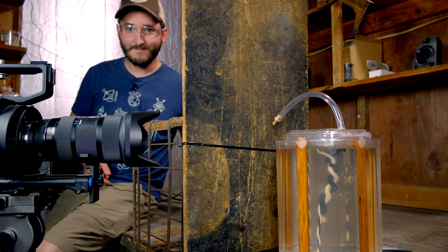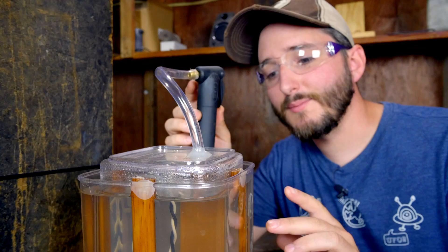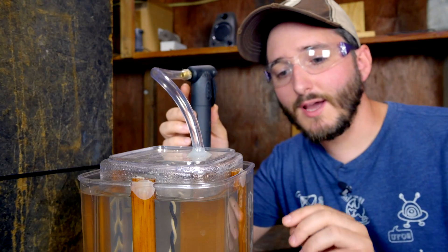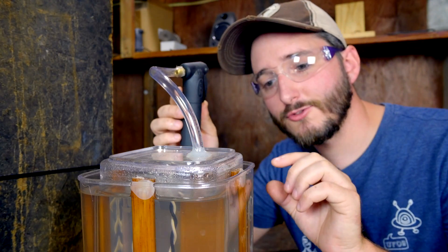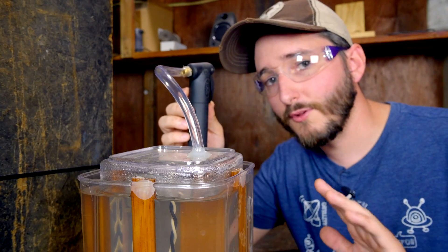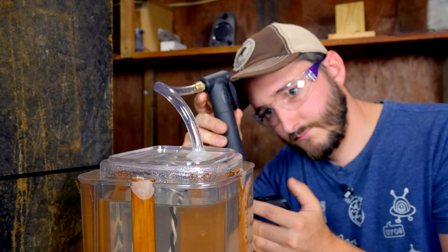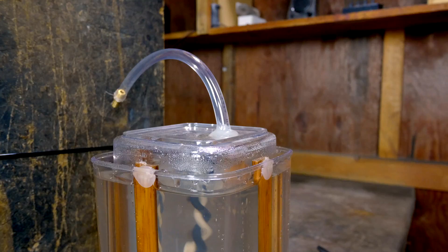Nothing. So what we'll try next is I've connected my bicycle pump to the test chamber and I'll inject about a half inch worth of air into this chamber. So we should be left with about two-thirds wood gas to one-third atmospheric air, and we'll see if that's enough to create a flammable mixture. And nothing. Okay, so two-thirds to one-third air is not enough.